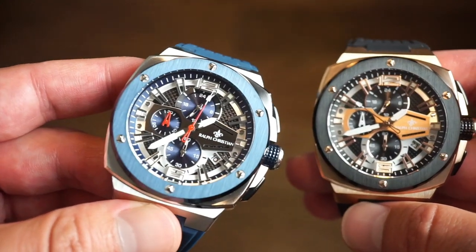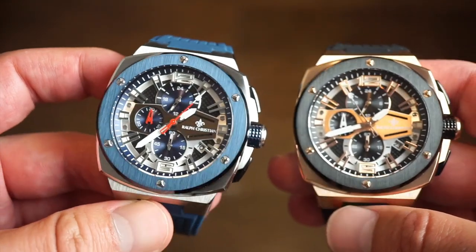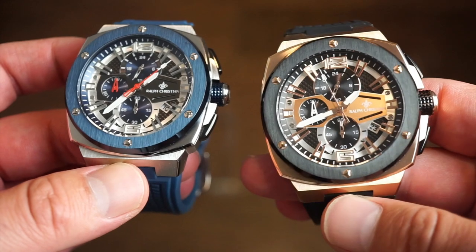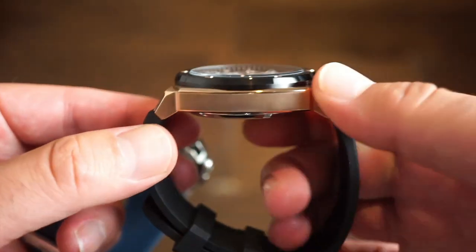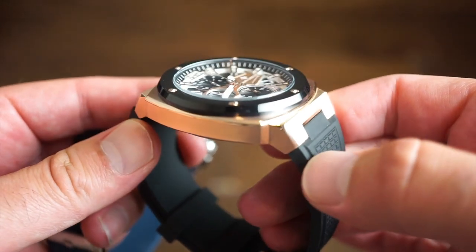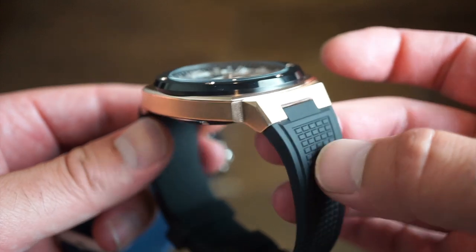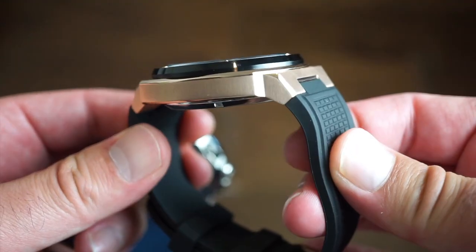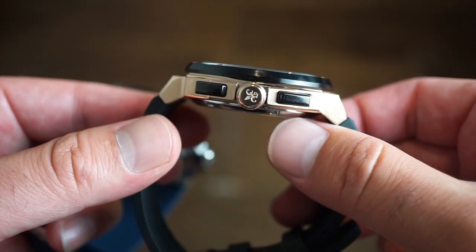I actually prefer the blue model over the rose gold. I really like how they did the brushed bezels with polished blue on the sides — really cool. On the rose gold model you get the black brushed bezel with polished black on the sides. The rose gold is pretty nice actually. The finishing is very good; the lugs come downward with integrated bands, but the bands are really comfortable — no need to swap them. We also get signed crowns.